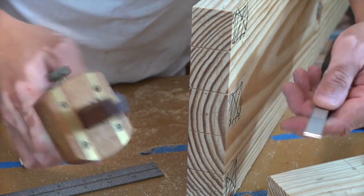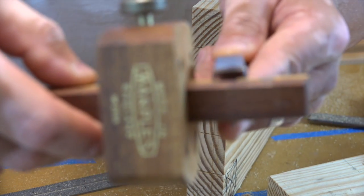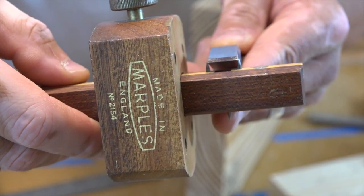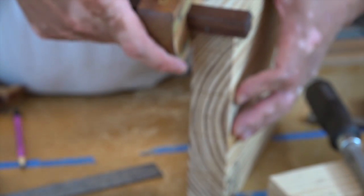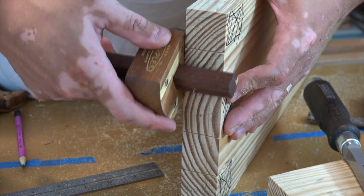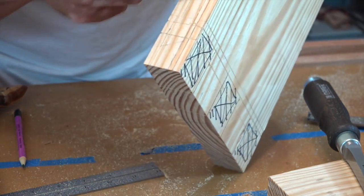Now I'm ready to cut the tenon here, or determine the thickness of the tenon. What I did was I took my chisel — it's just inside of those two pins. And then I'm going to gauge that measuring from the reference face, just pull a line across the top, across the top, and all the way down the side, and the other side.